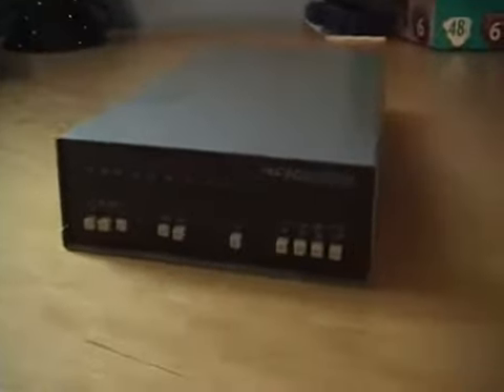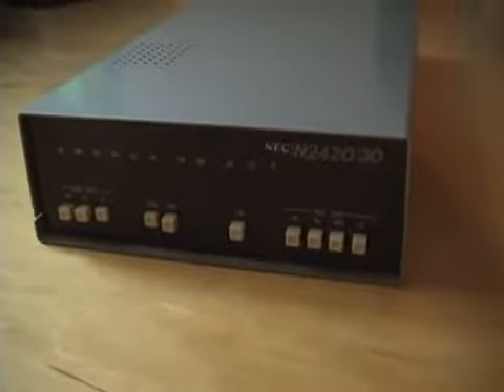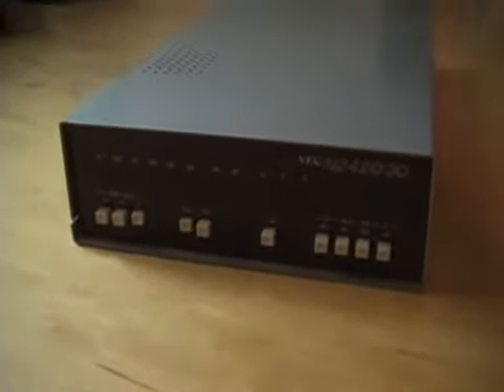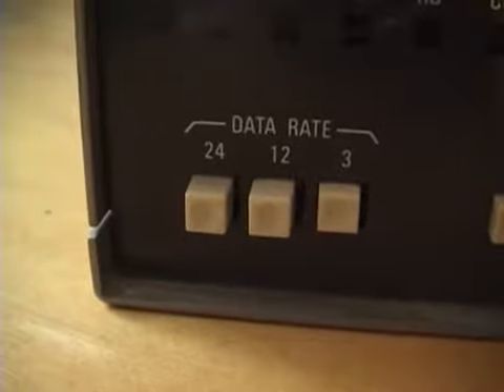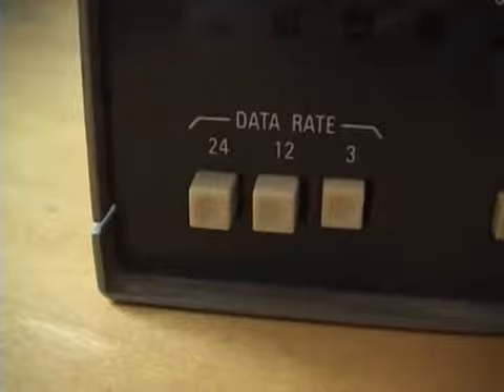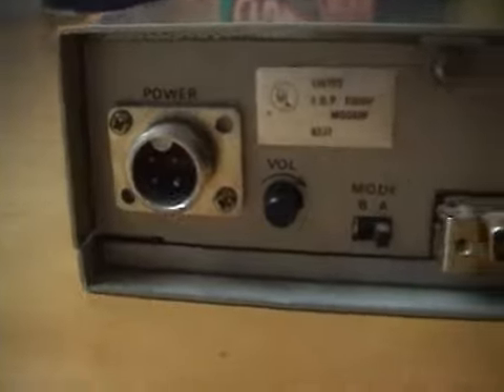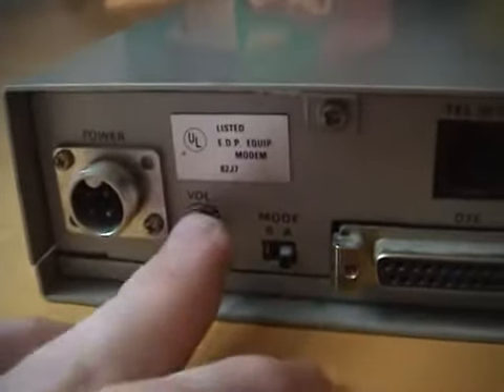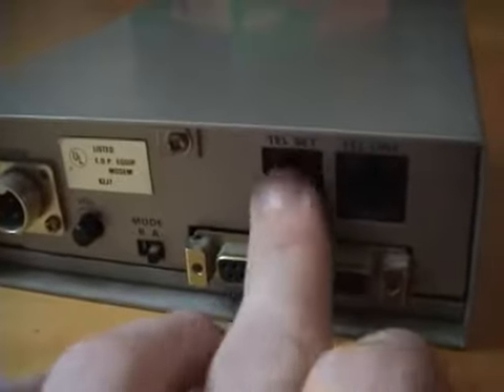This is the NEC N2420-30. It's a modem with three different speeds. The three speeds on this modem are 300, 1200, and 2400 baud, and other little buttons that I am not familiar with. There's a volume knob for your speaker, mode A and B, and a way to connect it to your computer and your phone line.